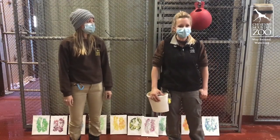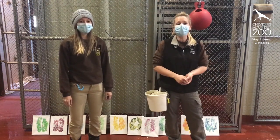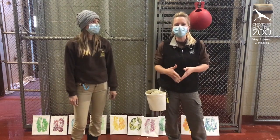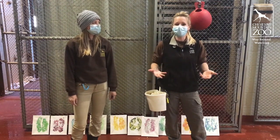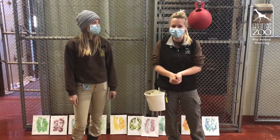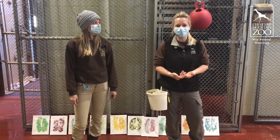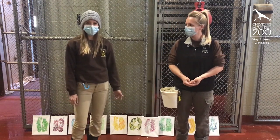Hi everyone and welcome to another edition of Abnormally Normal here at Cheyenne Mountain Zoo. We know things out in the world right now are not so normal, but we're trying to keep things as normal as possible here. We're going to show you some of the things we do with the giraffe and a really fun unique type of training session today. I'm Rachel, one of the keepers that's lucky enough to work with our giraffe. And my name is Kayla Ringgett — thanks for joining us today.